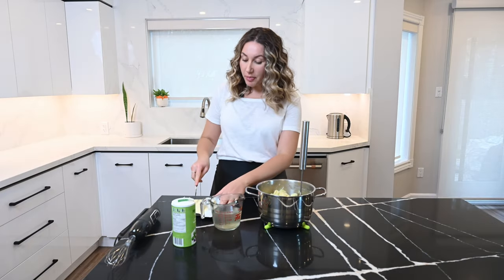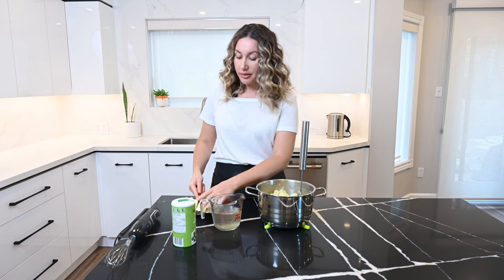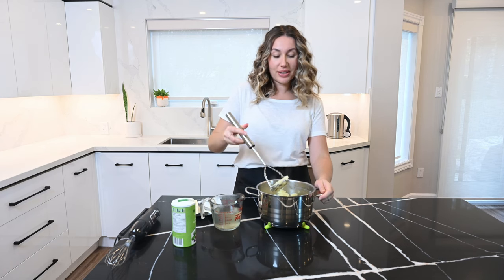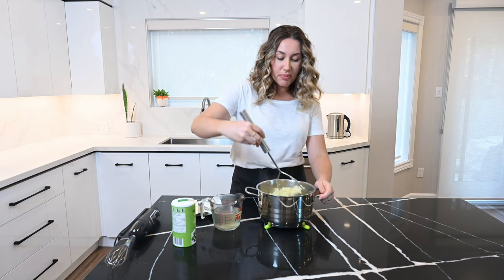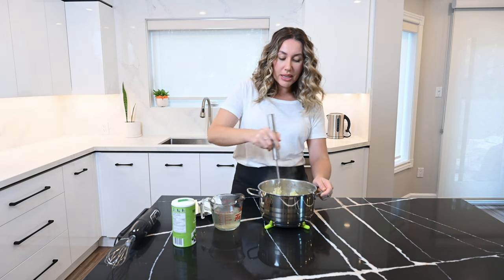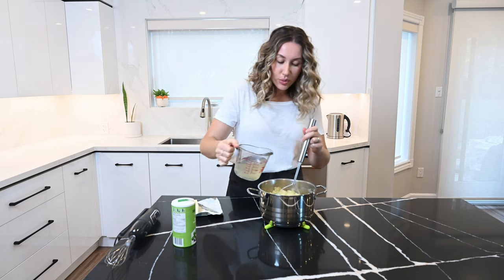I'm adding about half a cup of butter — a big chunk. If you want to keep this entirely dairy-free, you can use olive oil, but the flavor is definitely not the same. I'm just burying it in the hot potatoes so that it starts to melt. You could melt it beforehand, but I am lazy. And a little bit more liquid.